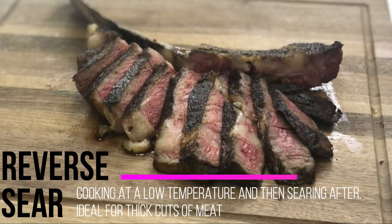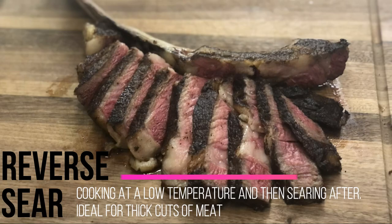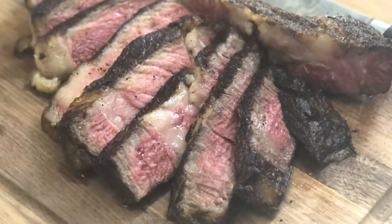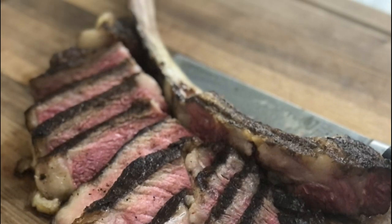The reverse sear is an amazing technique to help you get a beautiful, perfect looking steak like this every time. In this video, I'm going to take you step by step on how to do this at home and up your steak game.